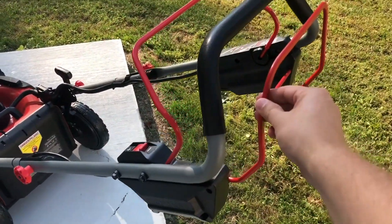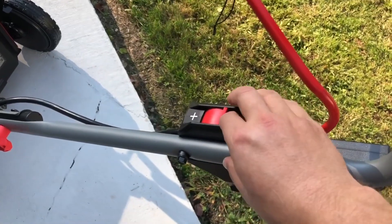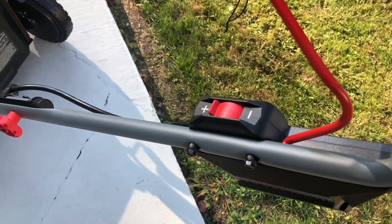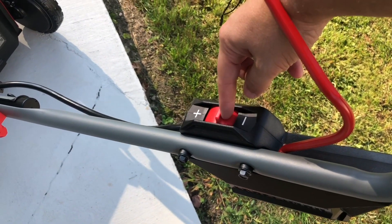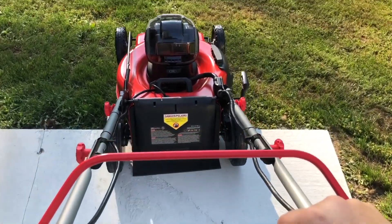Self-propelled — this ignites the blades. This right here controls speed to see how fast you can go. It's pretty easy to move — I can do it with one finger. Low, high. All right, so we'll touch grass for the very first time.